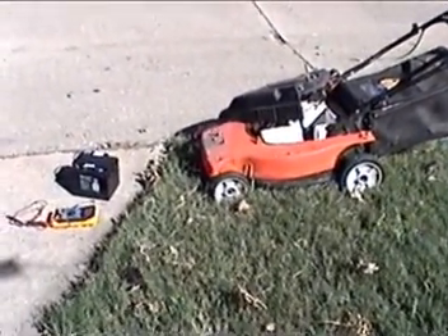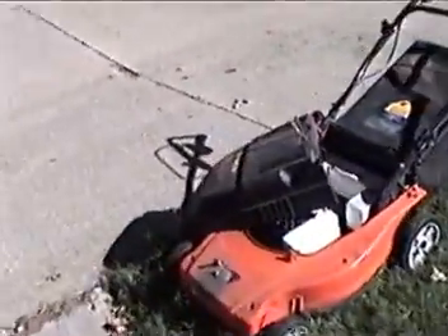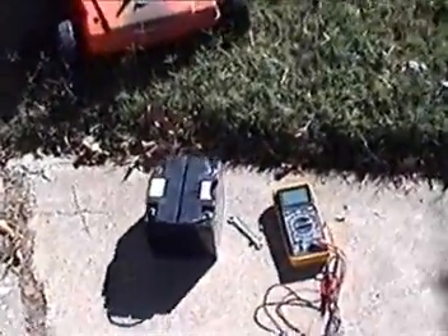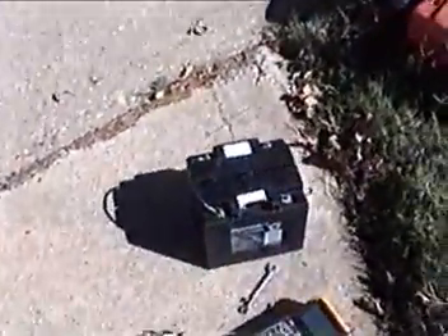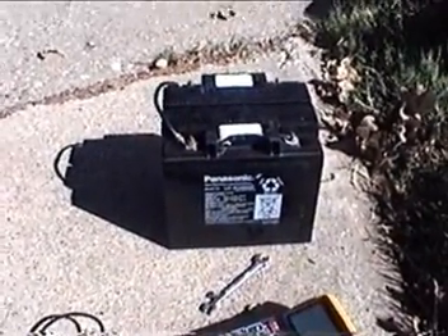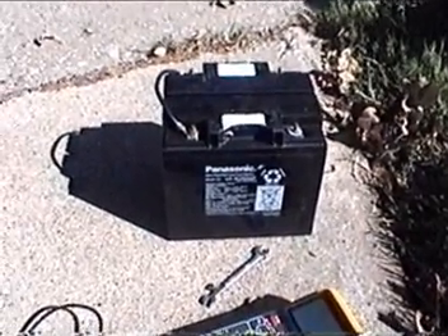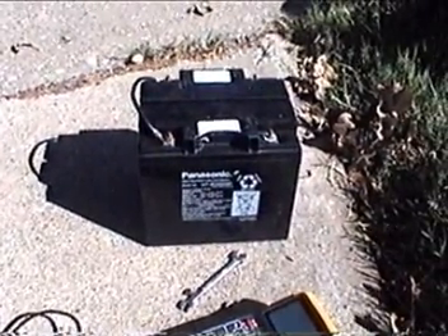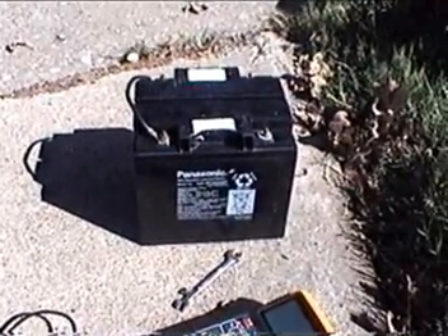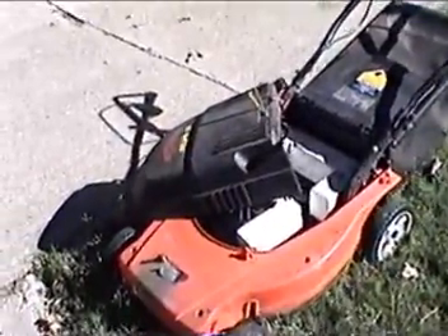This is the setup we're going to use to mow the front yard today. The mower is a Black & Decker cordless. Here's the battery. It is wired as a 24 volt battery — there are two 12 volt batteries connected in series. Each of them are 12 volts and 20 amp hours, so the way I've got it wired is as a 24 volt, 20 amp hour battery. That should last me long enough to do the front yard.